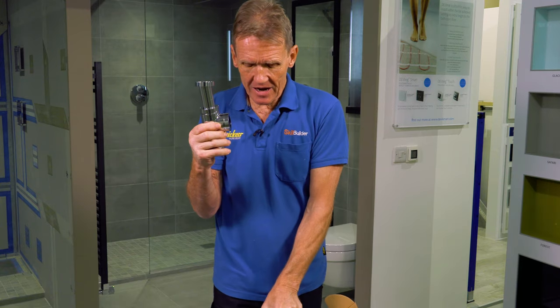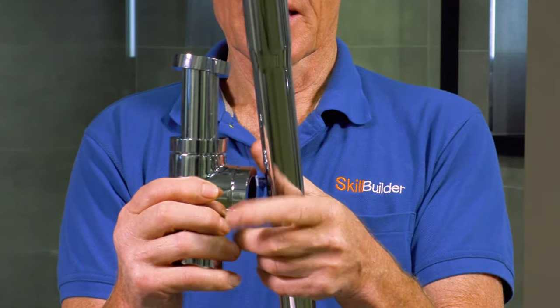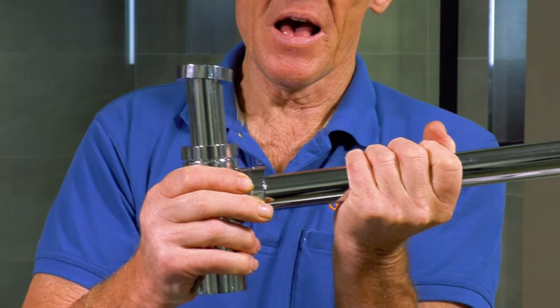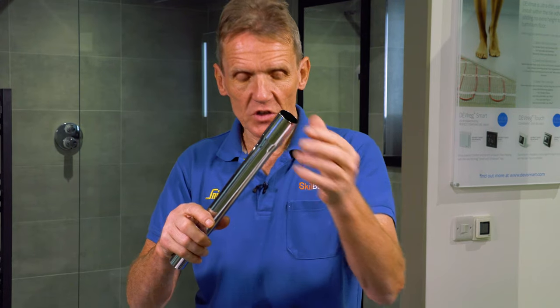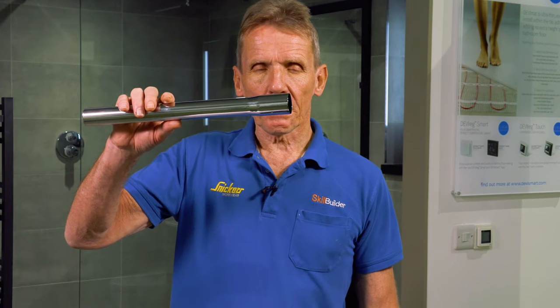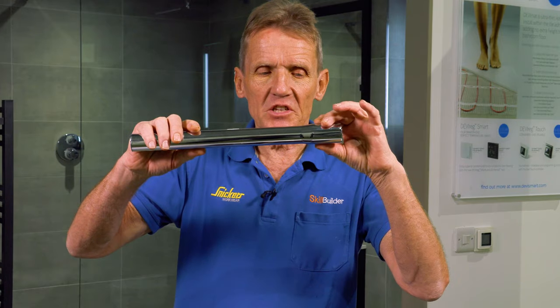It comes with an extended chrome pipe, and that actually has a very positive nut on a rubber olive in there. Because of this swaged end, it will allow you to go into an ordinary waste fitting. So if you were using a Macalpine elbow on the end there, you could get into that.